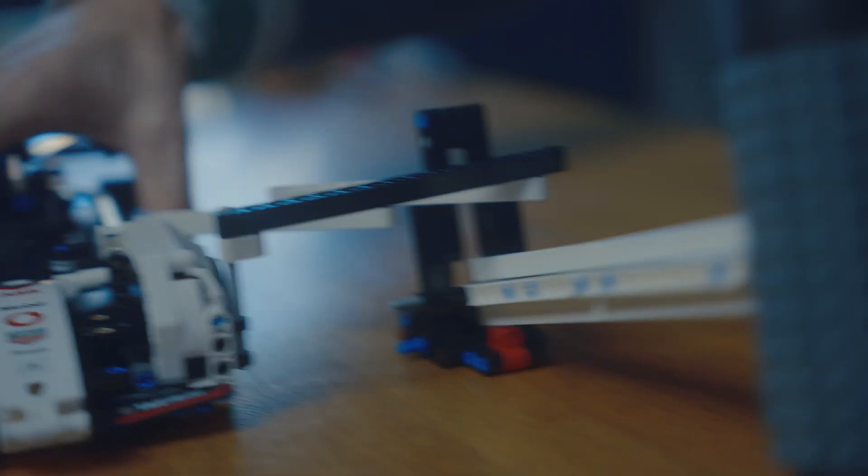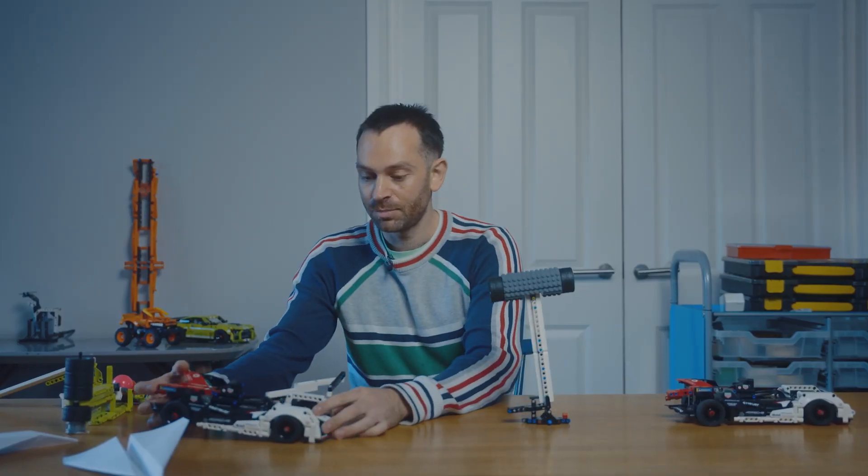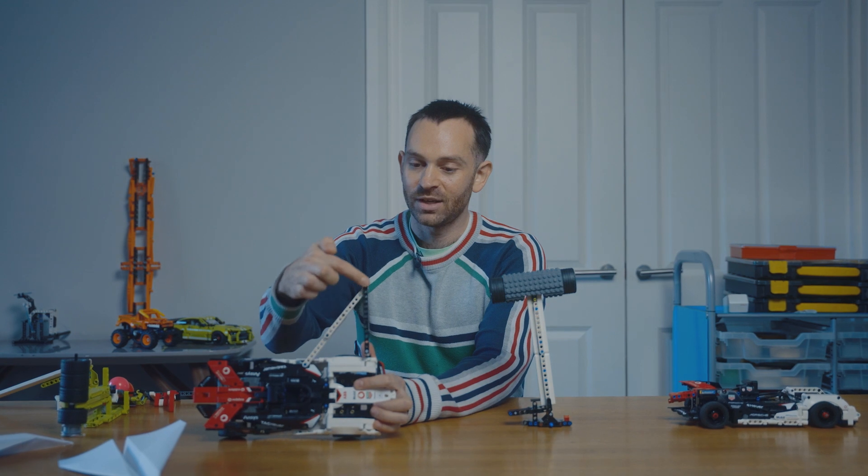So how do we make the hammer drop? Well, this Porsche has this extra side piece that's going to push the hammer.